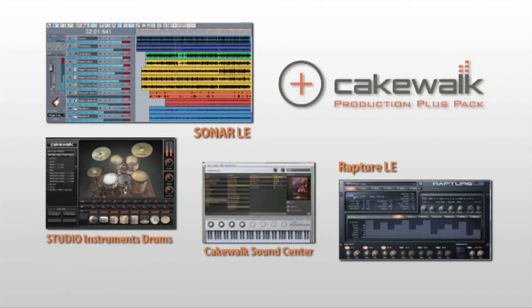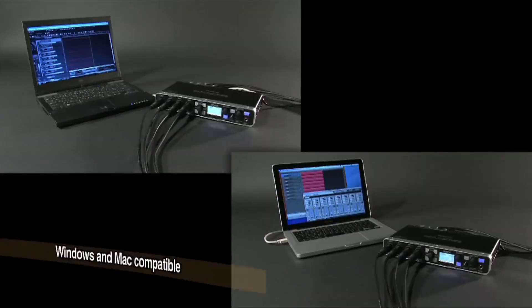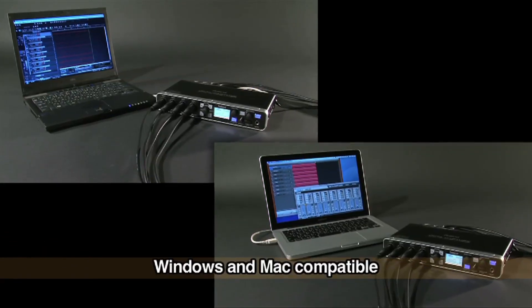Bundled with Cakewalk Production Plus Pack software — a powerful software suite — you can start digital recording immediately after you get OptiCapture. The driver is compatible with both Windows and Mac.